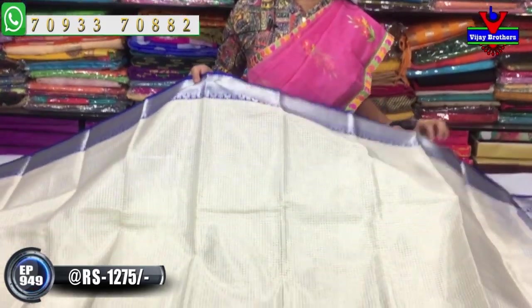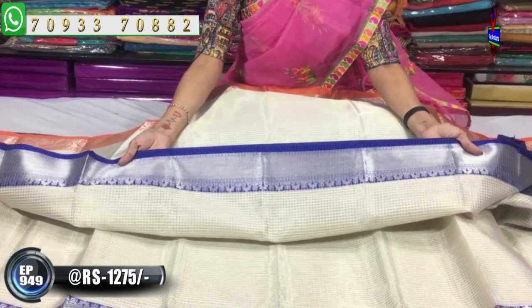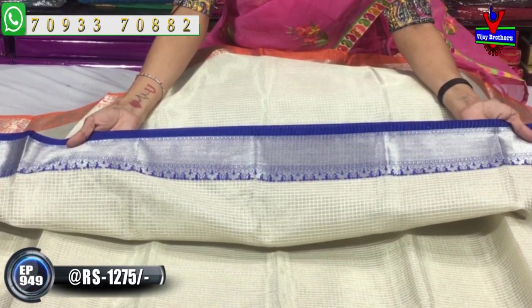We will change the border color. The middle part is milky white, silver color. This is the blue color.